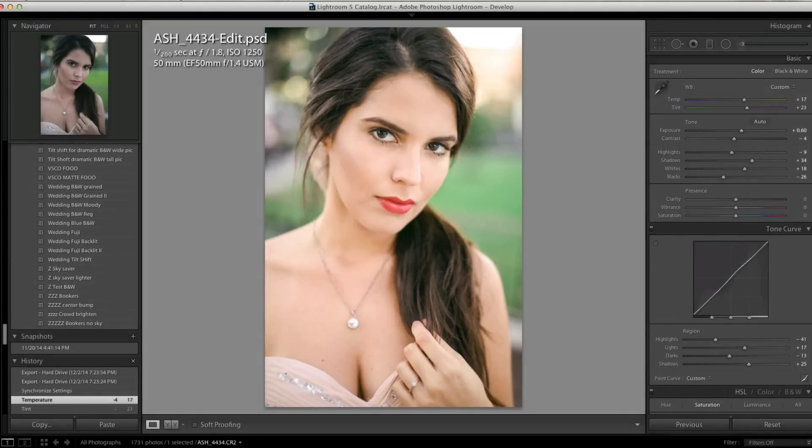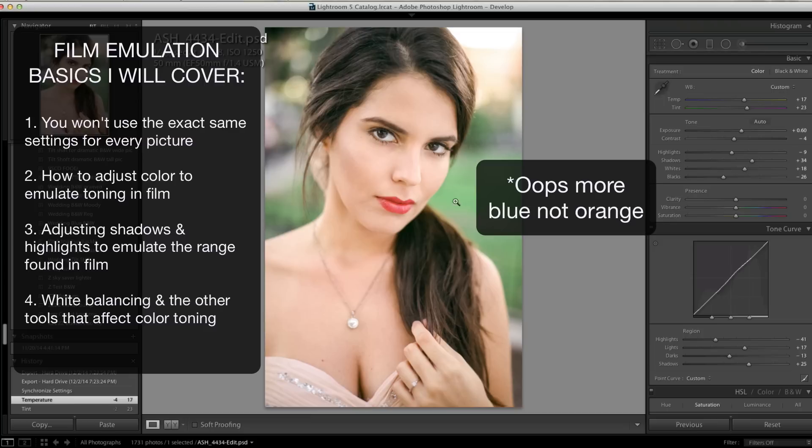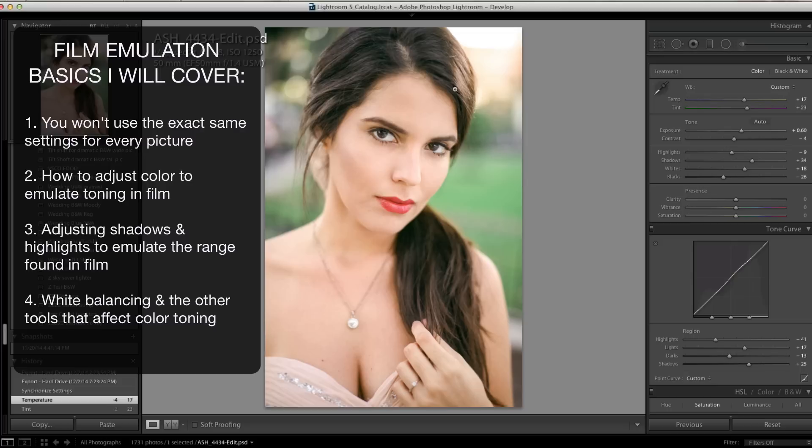Today I want to talk about how to get a film-like color to your pictures without using VSCO presets, Replichrome, or any of the other ones. The thing we're after is that pinkish orange skin tone. The reds are a little bit more orangey, the greens have a lot more blue in them, and there's a little bit of a yellowy green tint usually in the shadows.